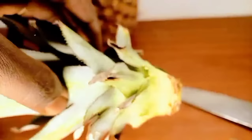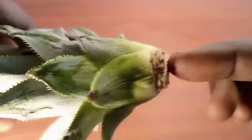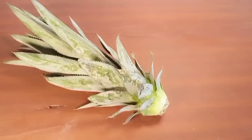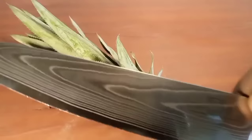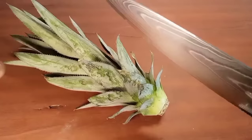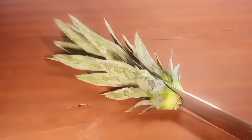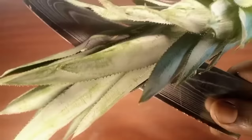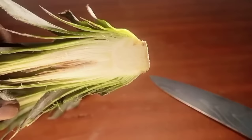After curing, the cut surface should look like this. It's now time to split the crown into sections. Using a sharp knife, cut the crown into longitudinal sections — you can first cut it in half and then into quarters.